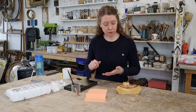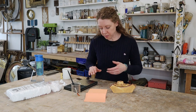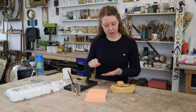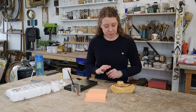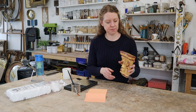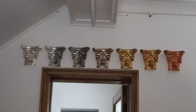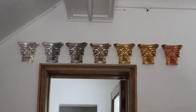It doesn't burnish as well because when you're burnishing gold leaf, you're actually burnishing the clay that's underneath. But because the metal leaf is thicker, you're not really getting to that clay under there. So you can get a bit of a burnish but nowhere near gold leaf.